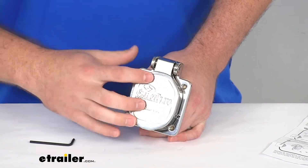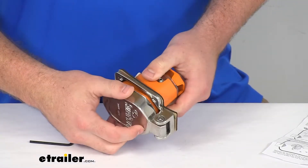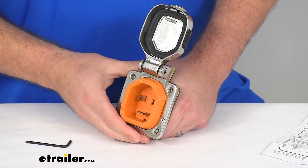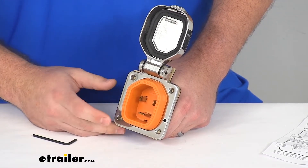Our external metals are a marine-grade 316 stainless steel, so it's going to hold up really well. This is a 30 amp inlet, so make sure that that's going to work for your system. It's capable of 125 volts.